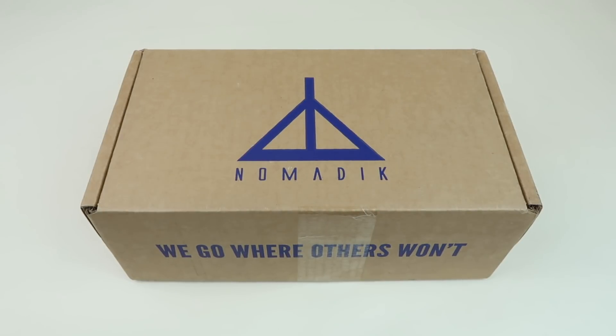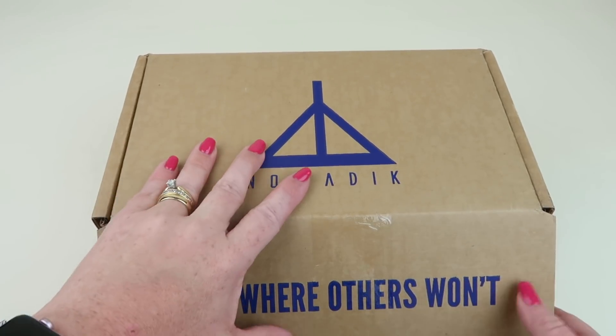This is my unboxing and review for Nomadic for April 2019. This is an outdoor adventures lovers subscription box and it's $29.99 every month. You get about three to four products but they're all really nice — you're not gonna get any fluff or random stuff you don't want. I do have a coupon code to save you money, so be sure to check down below for that.